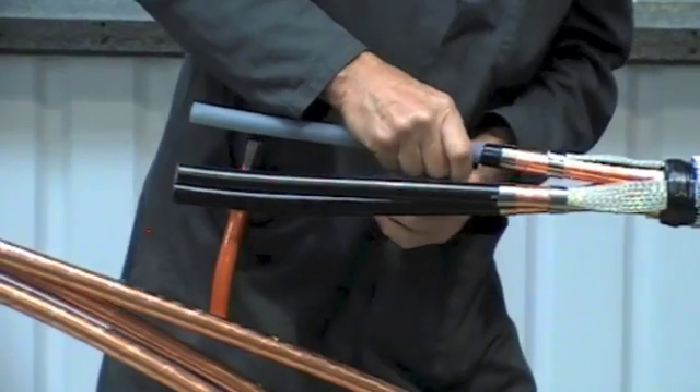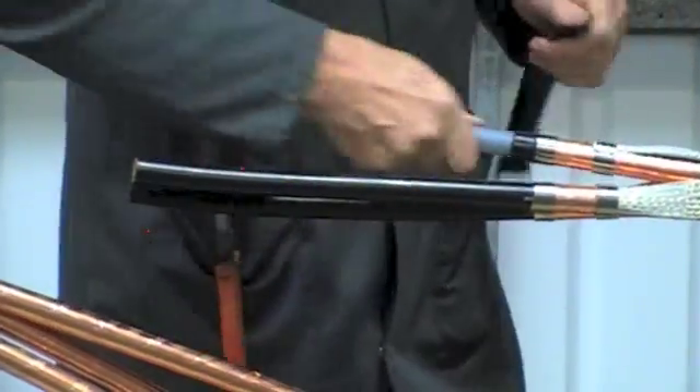If you've got a bonded semi-conductive layer, then there are specialist tools to do this. Don't use glass.